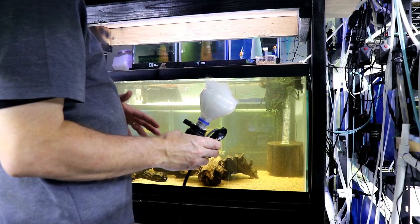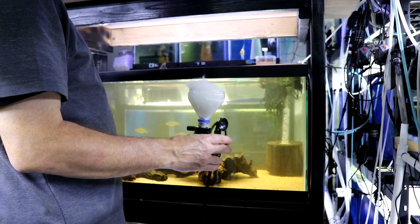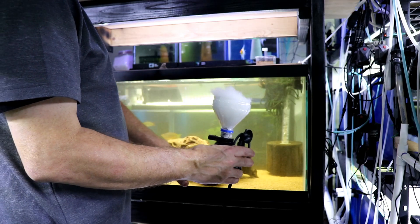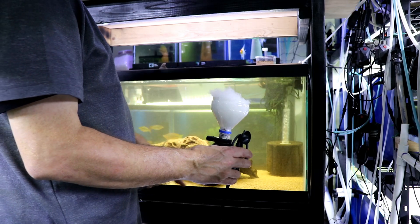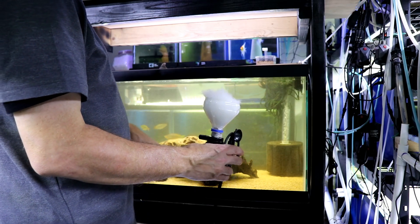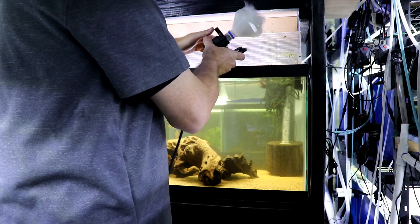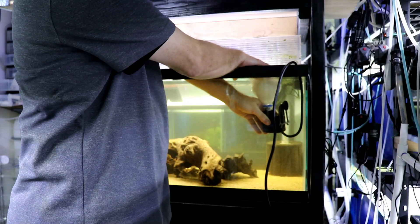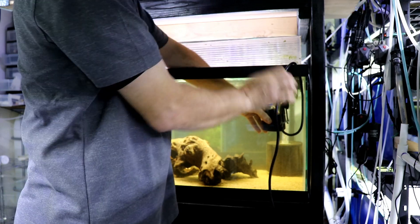When I put this in there, I like to get it so that it's pointing down a little bit so it's kind of shooting across the substrate. That way, a lot of that detritus and stuff that's built up down there in the substrate rises up to the top. Of course, it's going to blow your substrate around a little bit and you'll have to fix it later. But this is a real good way to really help with your gravel vaccing and get a lot of that detritus out of there. When you're first putting this thing in here, you've got to make sure that the polyfill fills up with water or that thing will just take off and float away from you.